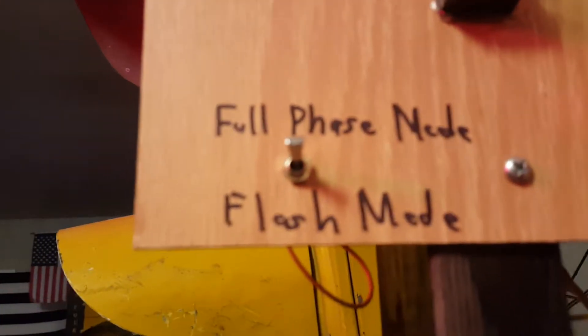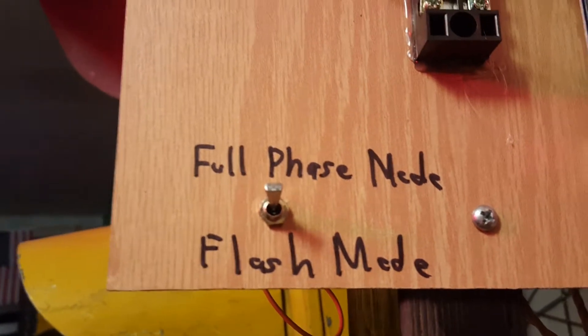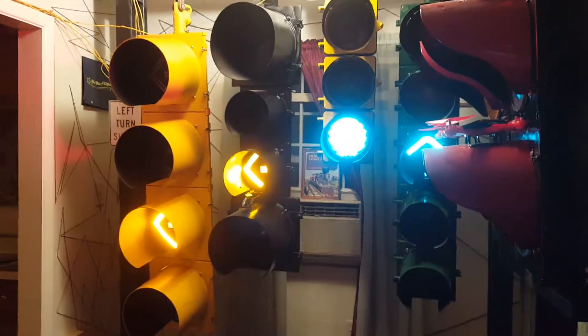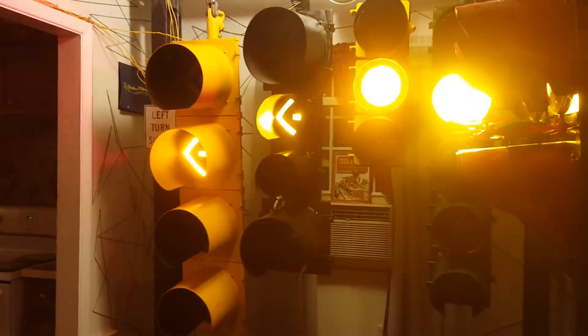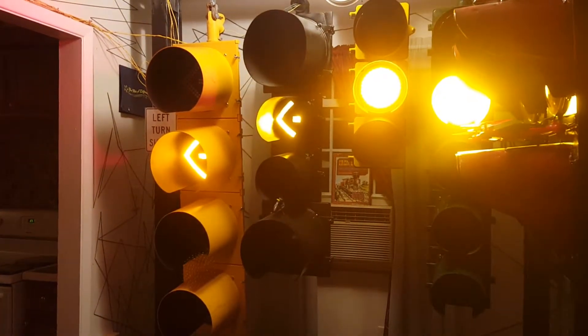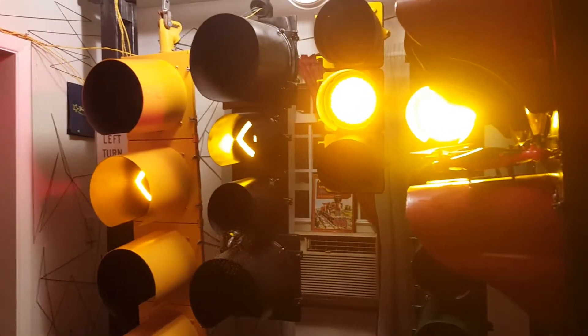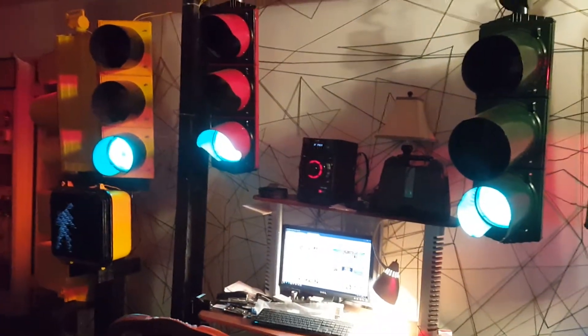So now I have a switch. I'll let this cycle go through so you can kind of see it run through. Right now it's just doing this full phase thing — it's a regular cycle. Alright, so it's doing this regular thing.